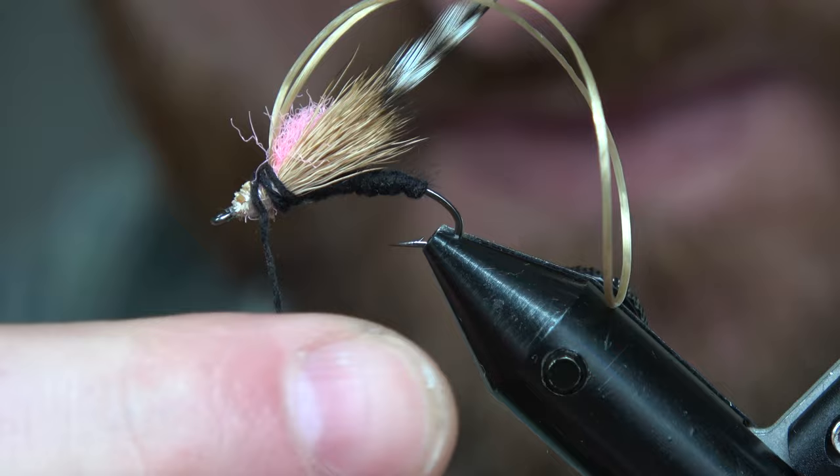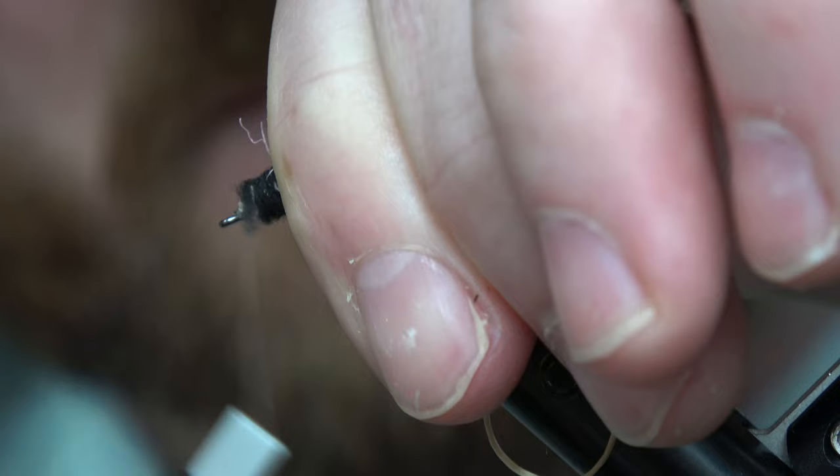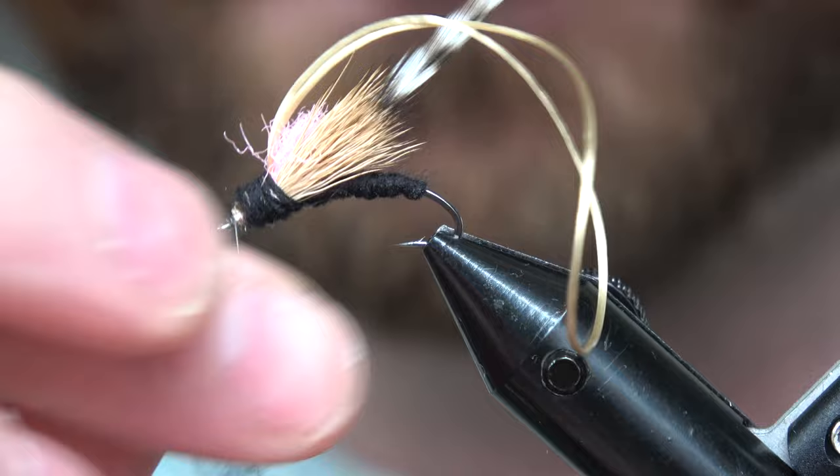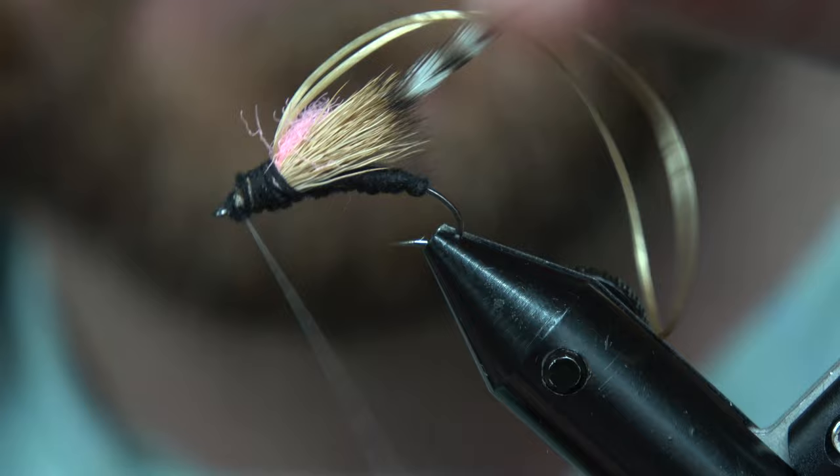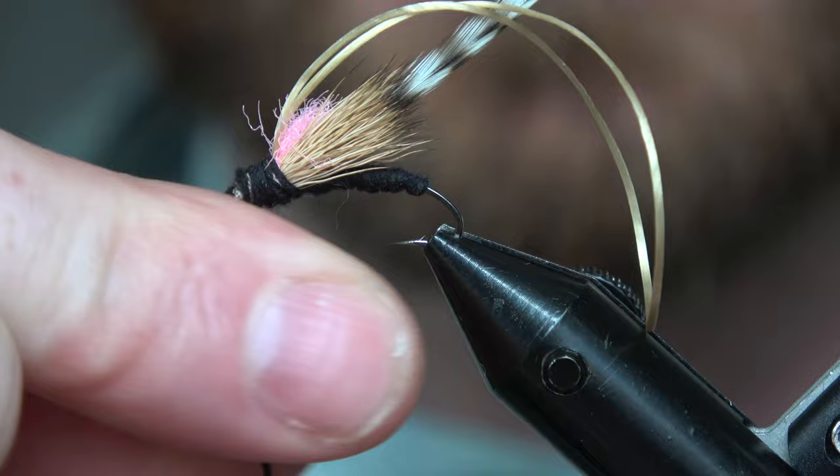We're gonna kind of wrap back and up and over. For some reason this one likes to spin on you, so you might have to readjust your noodle a little bit — but that's no big deal. Add a little more, building that up. I got a little thick on the top there, but I think that'll work.